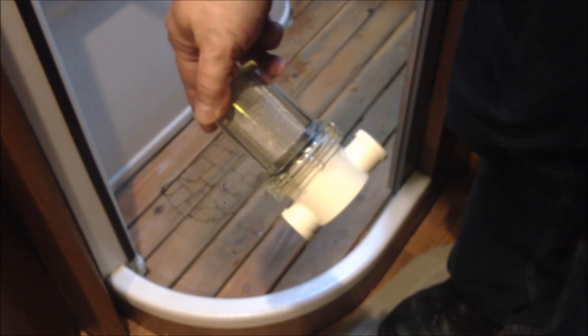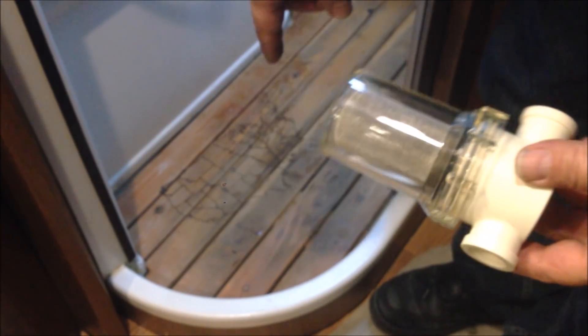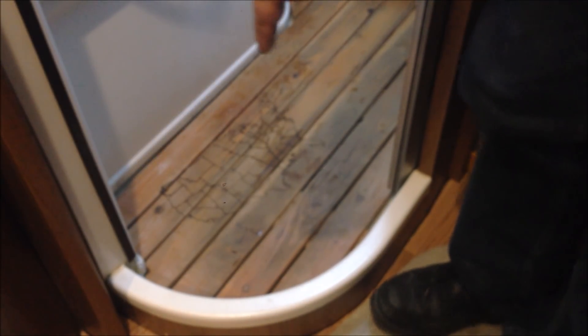For today's fun project, we're going to add this filter in place of the one in the G shower drain. Let me show you what I'm talking about.